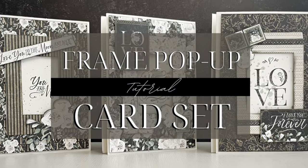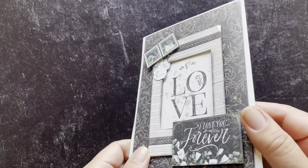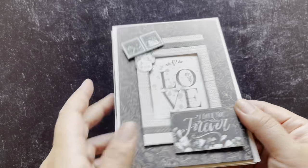Welcome to the pop-up frame card set tutorial featuring our P.S. I Love You paper collection. I'm Shari Filamahala here at the Graphic 45 headquarters and today I'm going to teach you how to take our card bases and turn them into these fun interactive pop-up cards. Our P.S. I Love You cards are volume 8 and we're going to be creating these super fun frame pop-up cards.